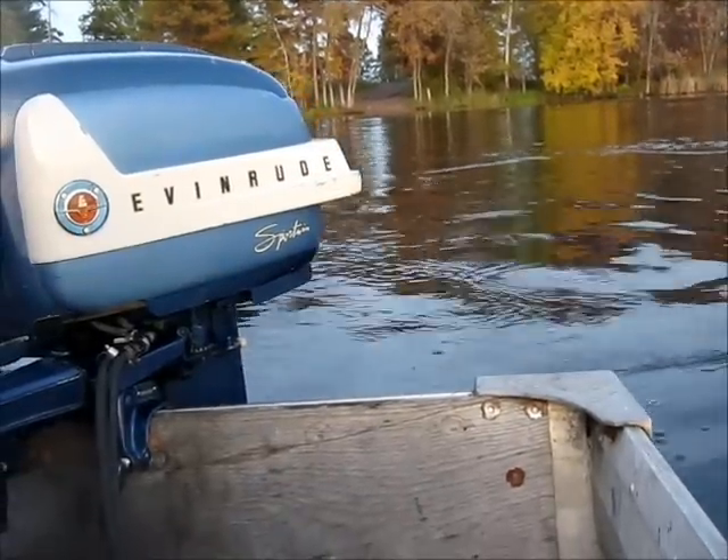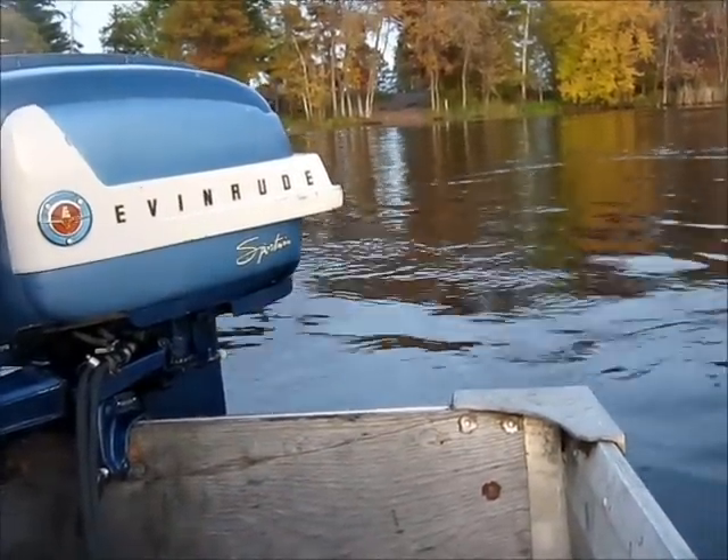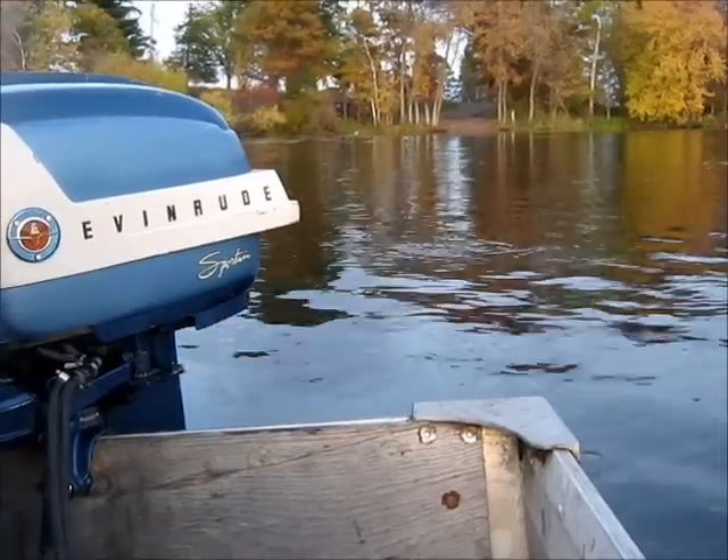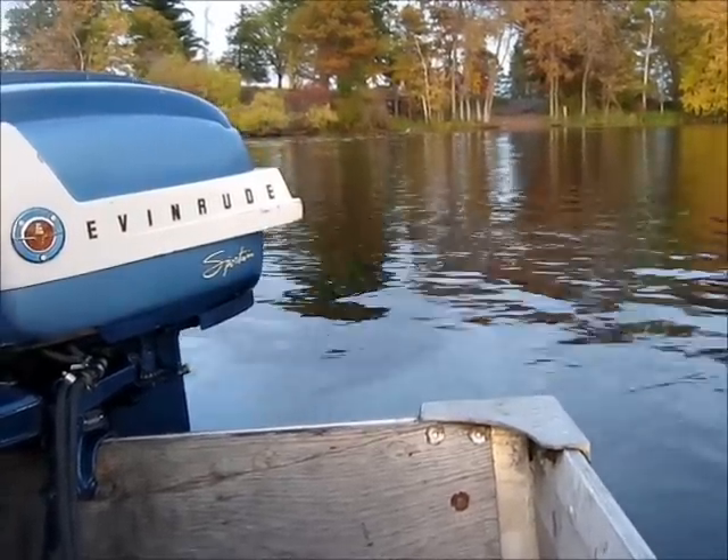Hello everybody, Ben Nipmar here again. Me and Pepper are back up here on Norris Lake in St. Francis, Minnesota, testing some more old motors. Today is October 12, 2014.